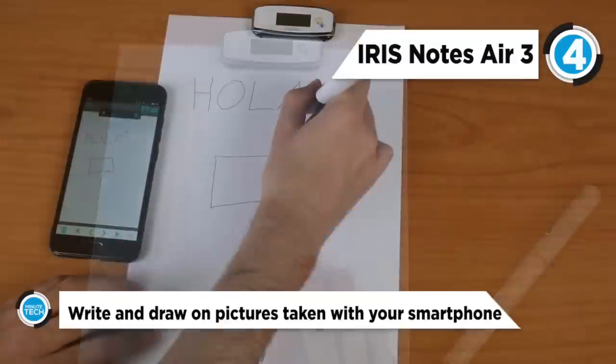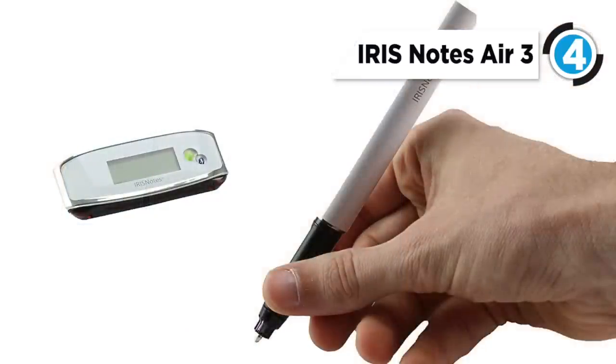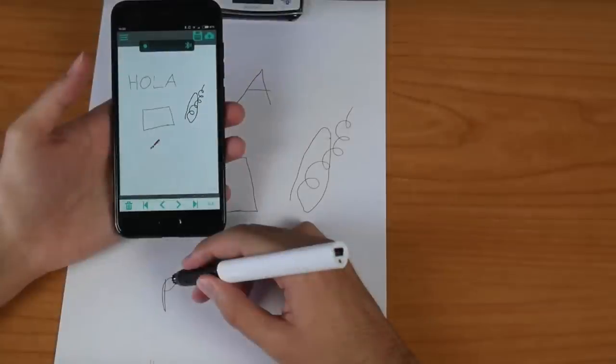This smart pen supports 30 languages and the downloadable software learns over time to better recognize your handwriting. This pen can work with iOS, Android, Mac, and PC devices. The software also has a function that lets you use the pen as a substitute for a PC mouse. The IRISNotes Air 3 is a good smart pen if you're interested in having a digital copy of your handwritten notes.